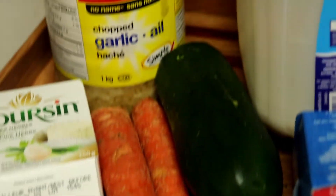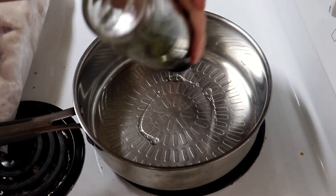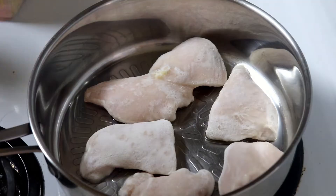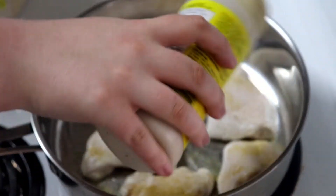Sunday, we made boursin chicken pot pie. Guys, this was amazing. Jayden said it was the best pot pie he's ever had. Start by cooking your chicken breasts. We seasoned them with seasoning salt, basil, chili powder, parsley, and garlic.